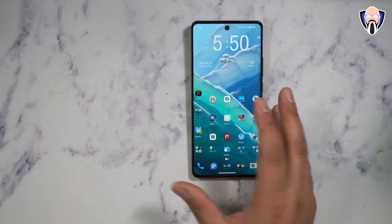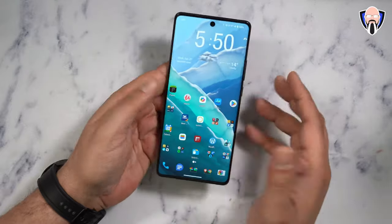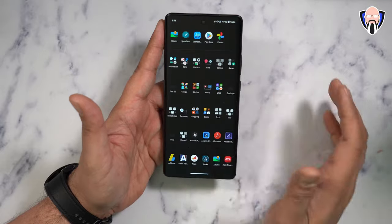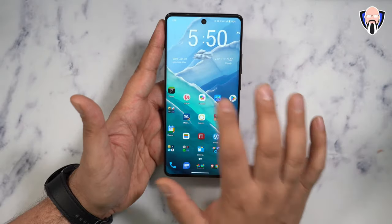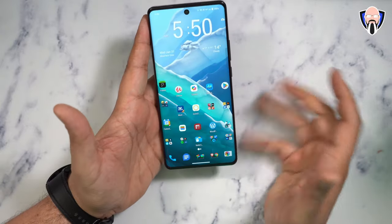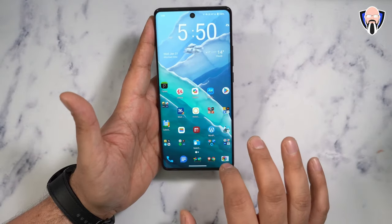As far as overall performance, I've been using this device for literally over two months. I'm running Nova Prime launcher and it works absolutely fantastic — all my gestures and functions work really well. The fingerprint sensor runs absolutely fantastic and hasn't been an issue.